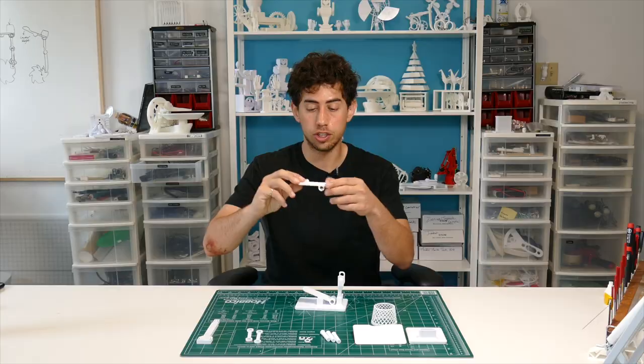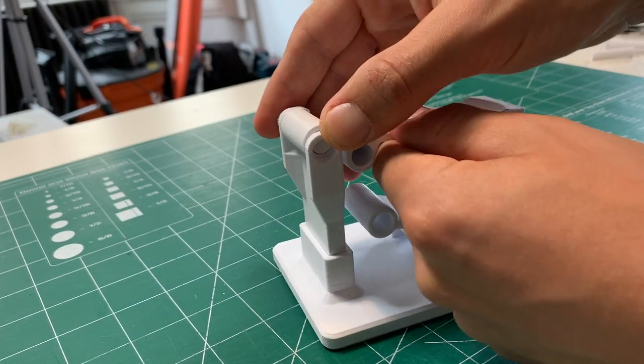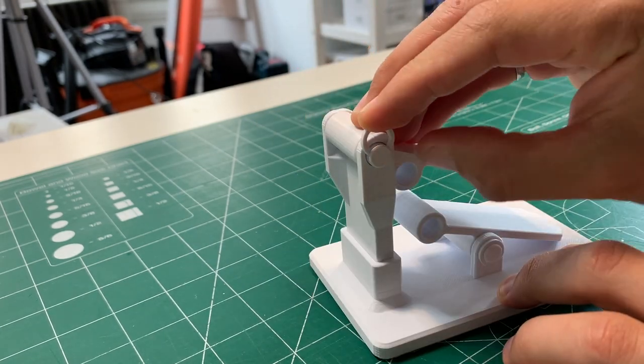Now you can take your launcher — that goes with the end holes in the spine here. Throw a pin in there to hold it into place. Secure that with a C clamp as well.